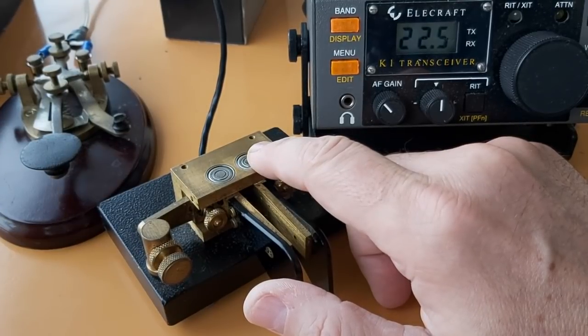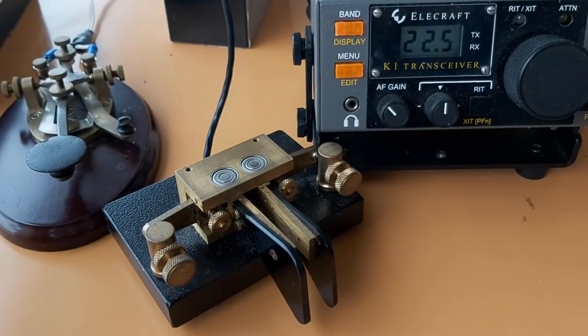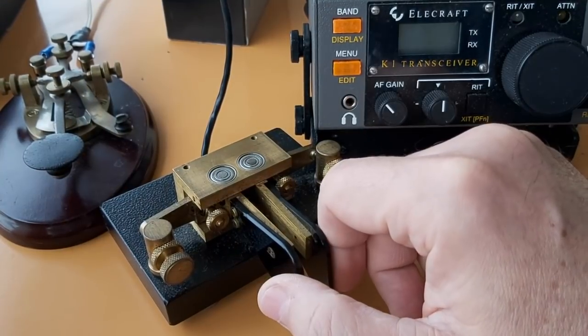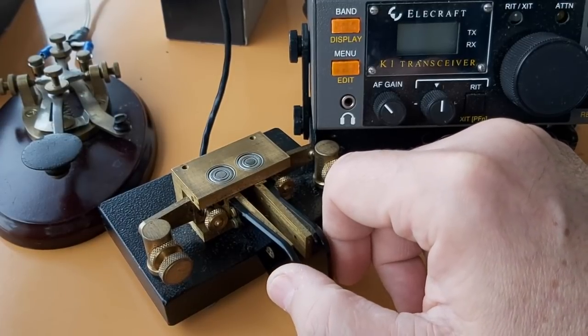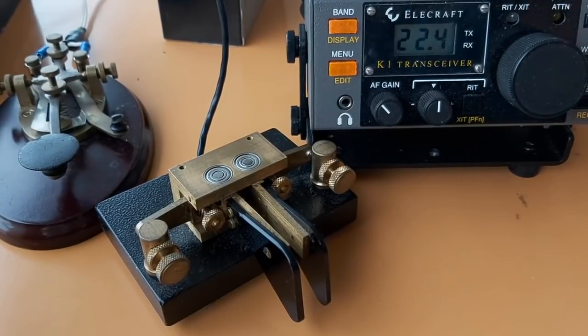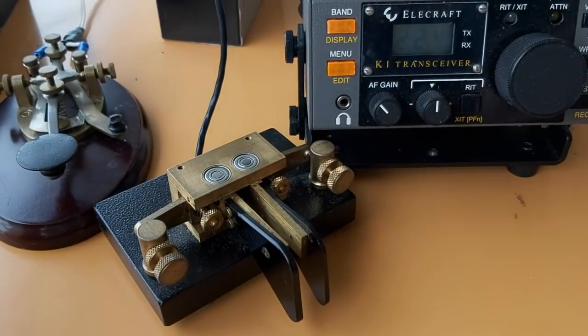The only thing you have to worry about is the spaces between letters and between words. I'm going to change speed to show you the difference — let's say 12 words per minute. And now much faster, let's say 22. The radio is generating that — I'm not doing that. Personally, I started with the iambic paddle simply because the Elecraft K1 was the first radio I ever built, and it had a keyer. I think it helped me a great deal — I think it's better than a straight key.